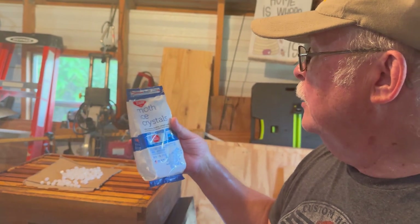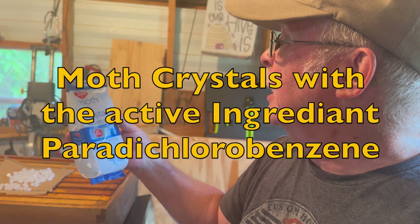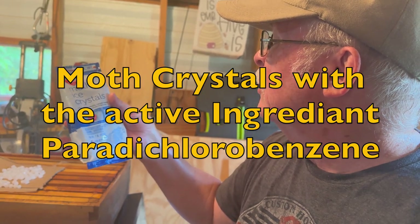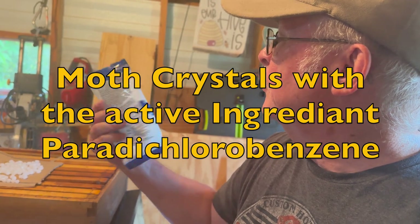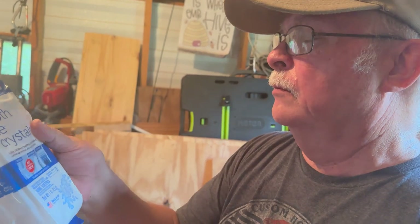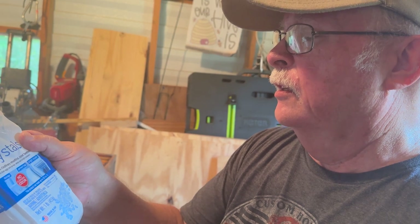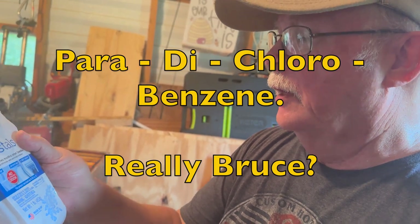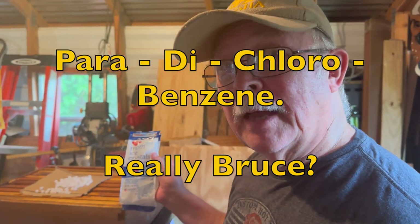Now if you get this, you want to make sure you get the right kind. You need the active ingredient, which is para-dichlorobenzene — p-dichloro something or other. But anyway, there's one kind of moth ball that is very bad and the other kind is okay.